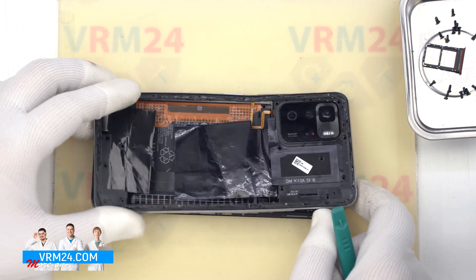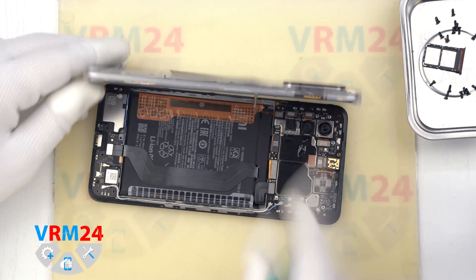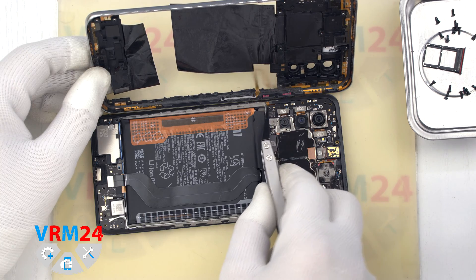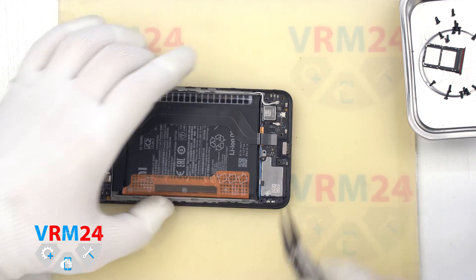We carefully open the cover and lift it up. Now we need to disconnect the battery connector with a non-metal tool. Then also disconnect the fingerprint sensor connector and remove the middle cover.